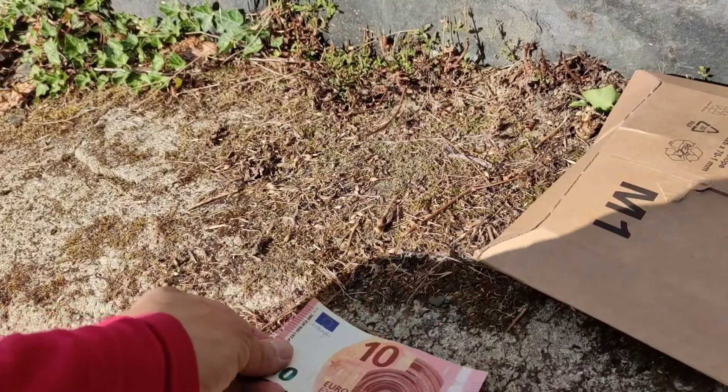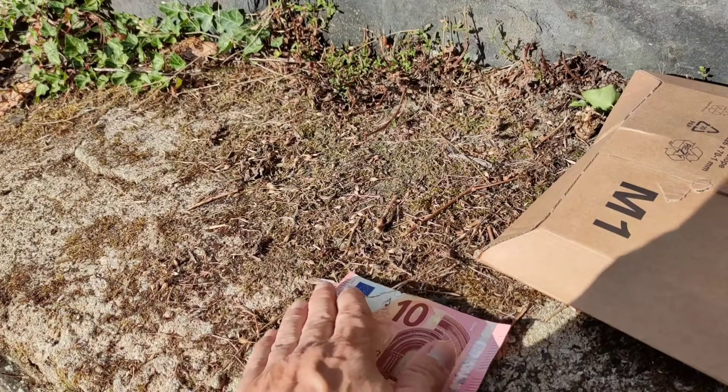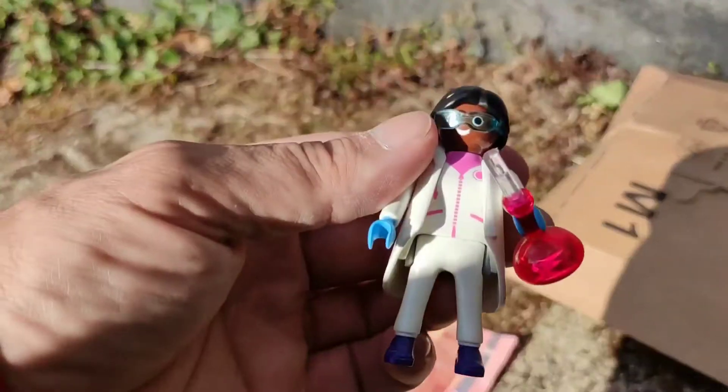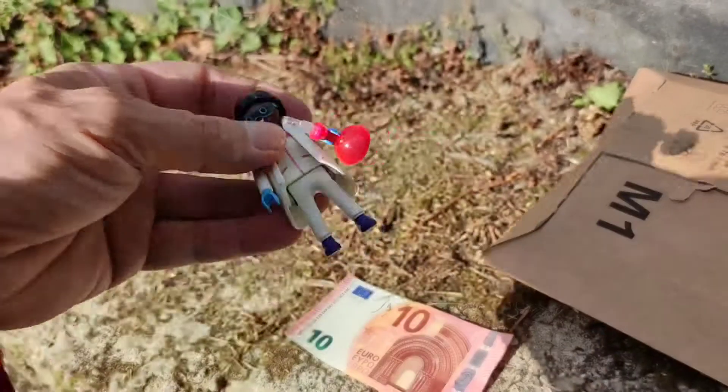This is a 10 euro note — I include that for size. However, since I'm aware that some people might not know how big a 10 euro note is, here is a Playmobil boffin.